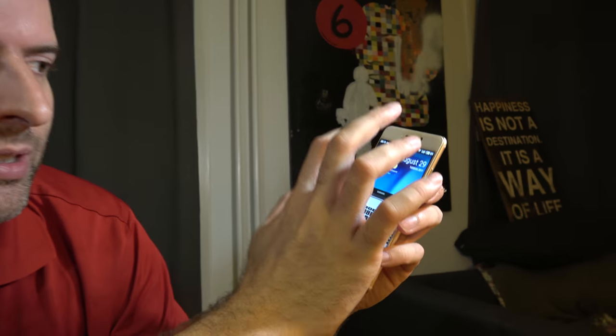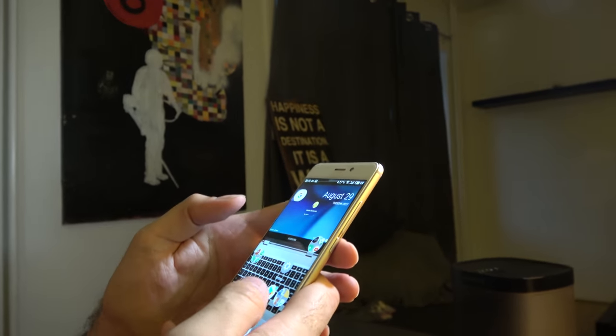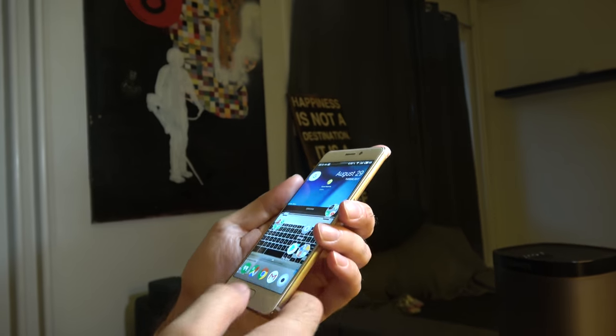You can have any phone you want and just turn it into a Pixel. This one looks and feels like a Pixel — I have my search bar up here like I usually do, and you can have the Play Store and anything you want. A company called Spark in Hong Kong is working together with distributors.